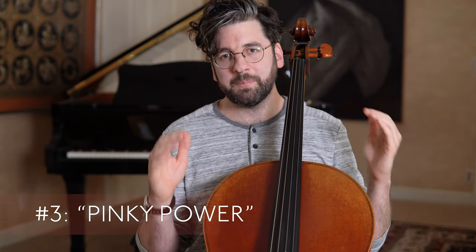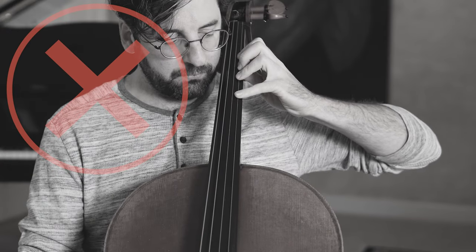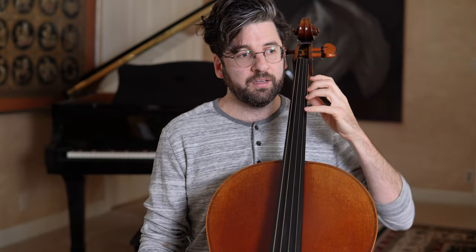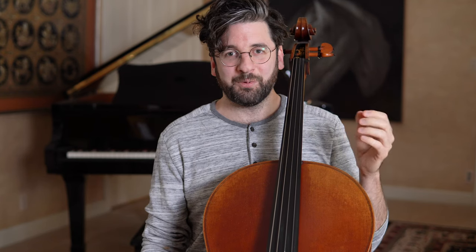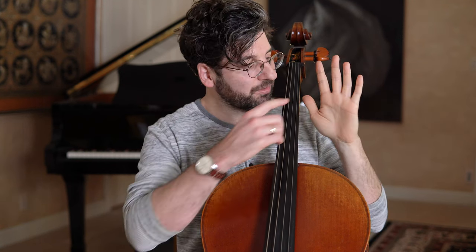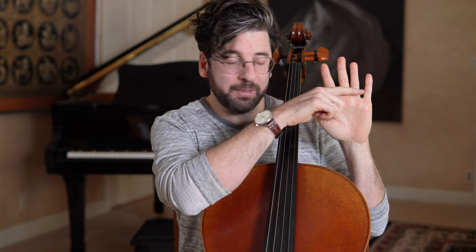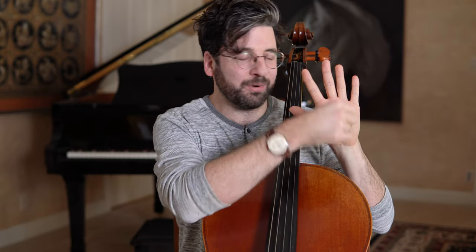Finally, number three: pinky power. I'm playing with a completely straightened-out pinky — almost like a kickstand on a bicycle. This creates a lot of tension and actually got me into trouble with tendinitis, so I know all about this and you want to avoid it at all costs. Unless you have the world's luckiest hand shape, most of us have pinkies much shorter than the rest of our hand, and many of us also have a banana shape across the hand, so the pinky starts even lower, making it shorter in comparison to say the second finger.